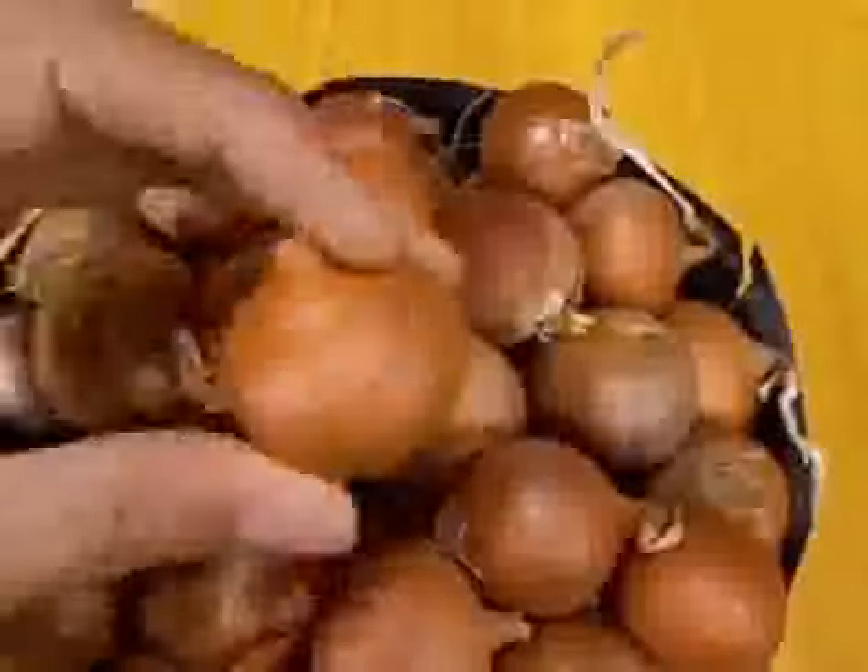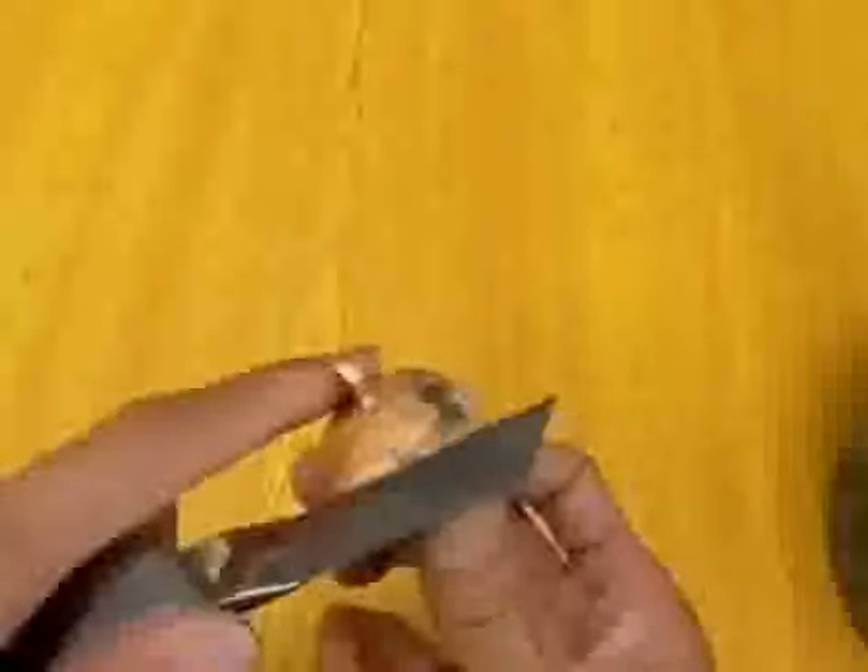First, prepare dozens of small onions. Use a tool to smooth the top of the onion. Of course, choose a good onion — subsequent budding and growth will also be faster.